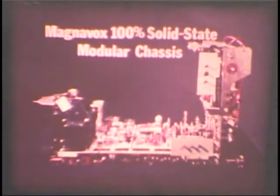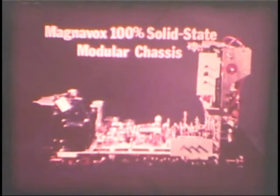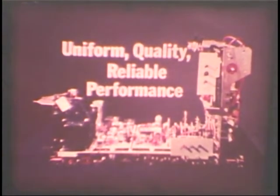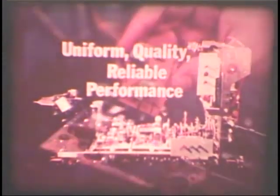So you see, the Magnavox 100% solid-state modular chassis means a lot to you as a customer and as a viewer. It means more uniform, higher quality, reliable performance from your new color television. It means faster, more convenient, and more economical service if it ever becomes necessary.